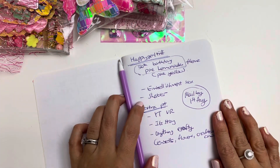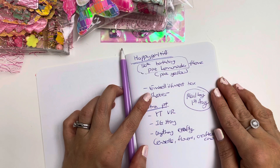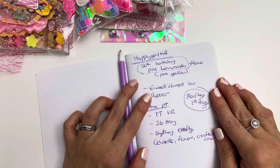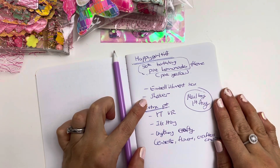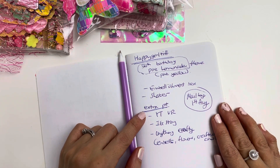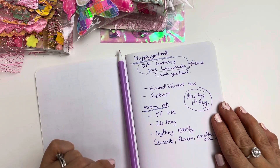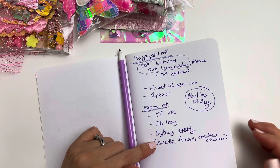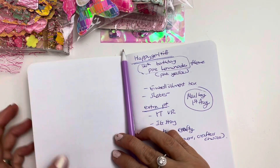I believe you have to DM her to find out her address. The requirement of her 50th birthday is that you create in a pink and yellow theme. You must do an embellishment box and one shaker, mailed by August 1st. You can get extra points by doing a VR on YouTube or Instagram story, and anything crafty — flowers, embellishments, or any crafter's choice that you want to share with Tiffany.